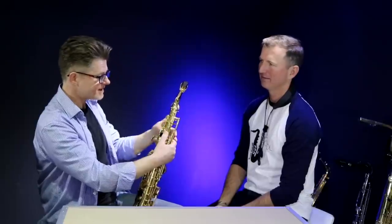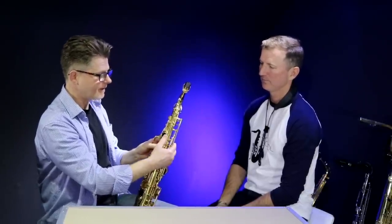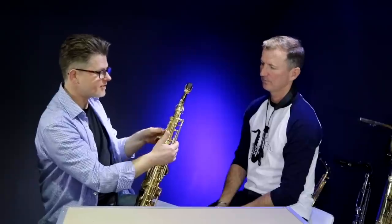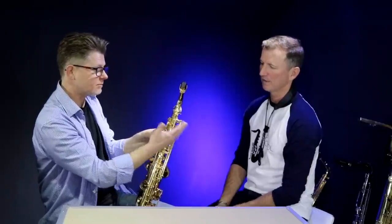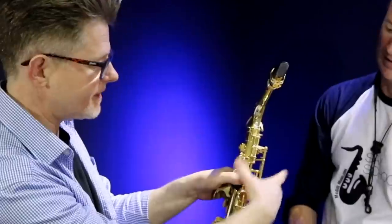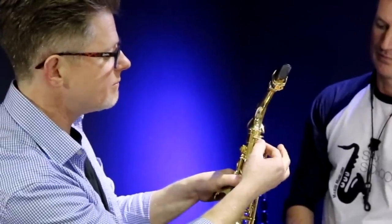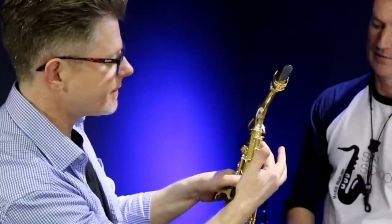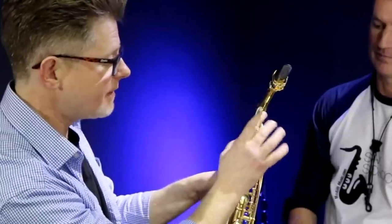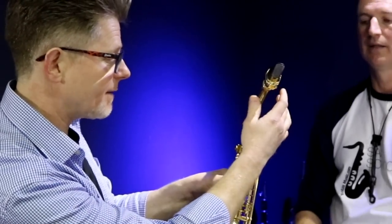The third test is to engage everything on the left hand — B, A, and G — and then engage the octave key as well, fully down. So you've got all the left hand keys down and the octave key, and if you look at this same lifter, you should be able to move the lifter a little bit. That tells us there's still some free space between the lifter and the octave key, so we know this is still being allowed to sit down.